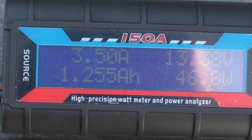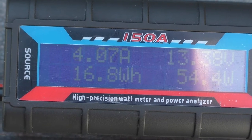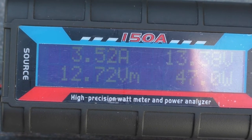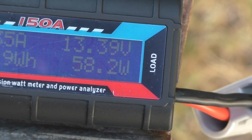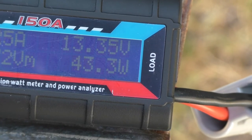You can see the eBay unit is cycling — three to four, three to four, three to four amps. The voltage is sitting around 13.39 to 13.38 volts and the watts are all over the place.